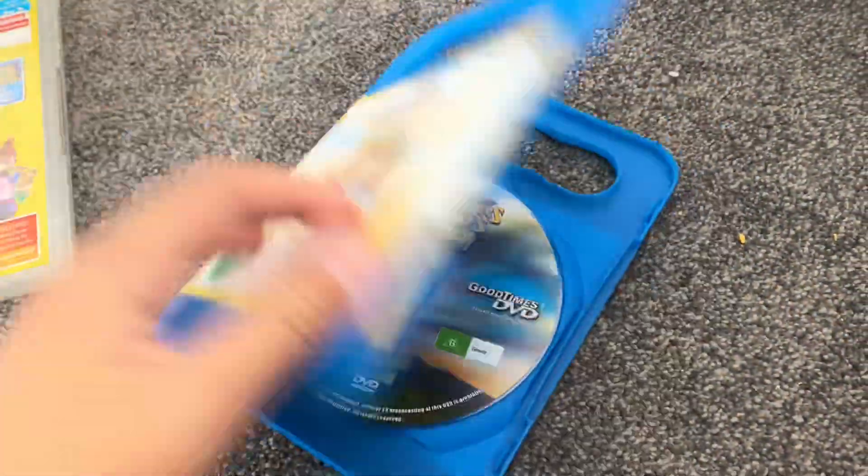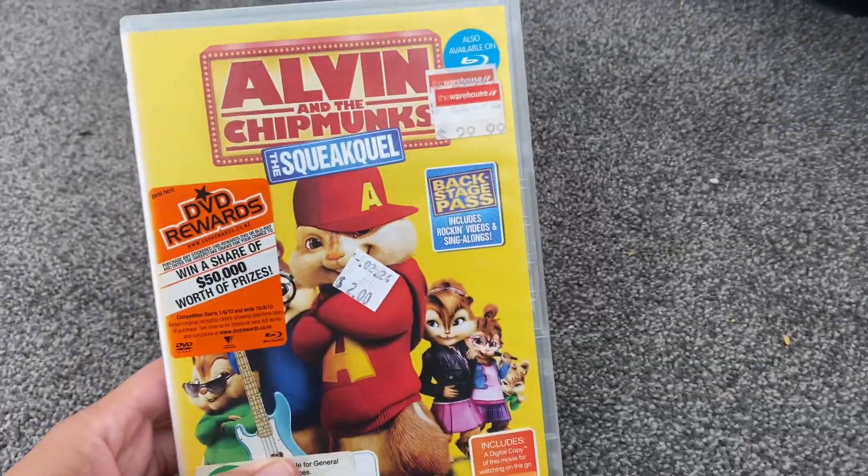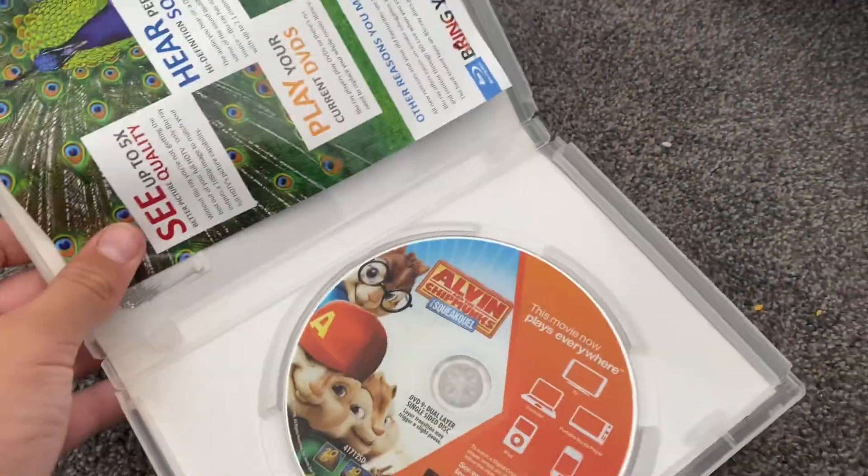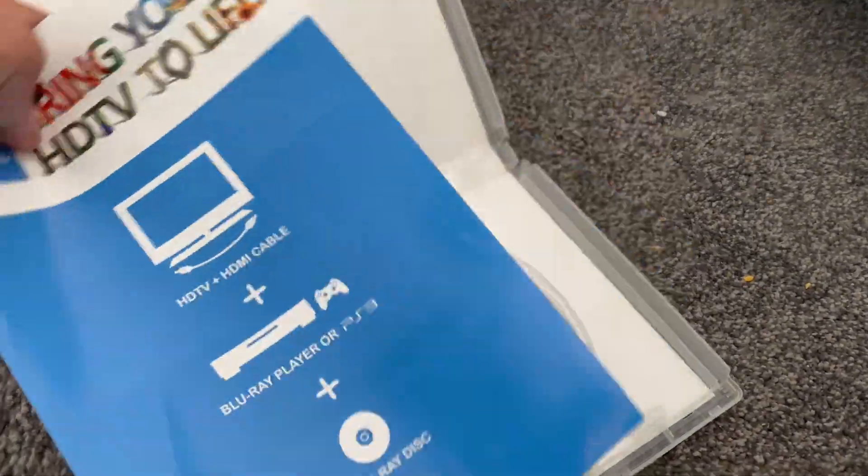Last one is Alvin and the Chipmunks: The Squeakquel. 2009 DVDs, one spine and a back — this disc.